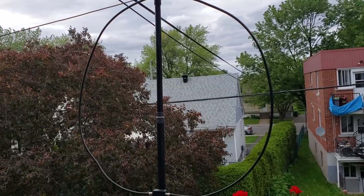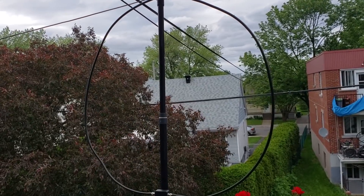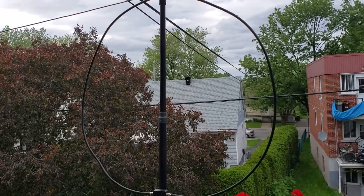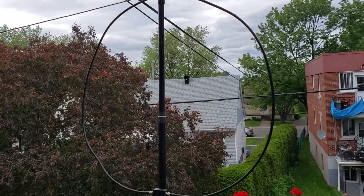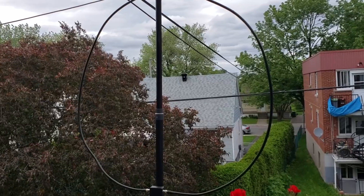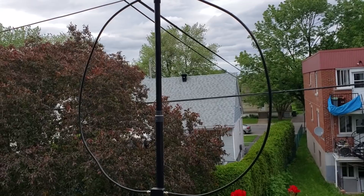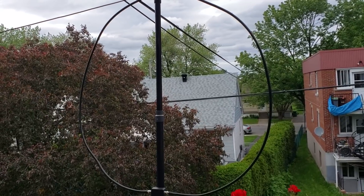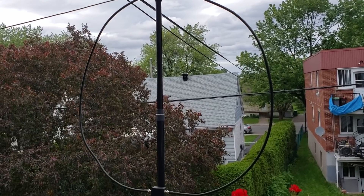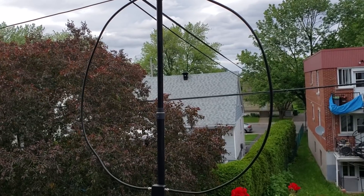That means the signal-to-noise ratio is different — I'm getting more signal and a little less noise. It's still noisy; I see S4 to S5 noise in a lot of places. But if I compare the noise floor to my sloper, it's lower pretty much everywhere. I'll do official videos and tests once it's in its official position — but these preliminary results are interesting, it seems to be doing its job.